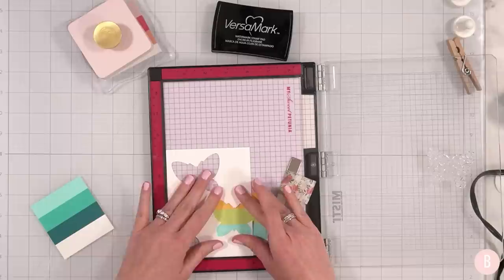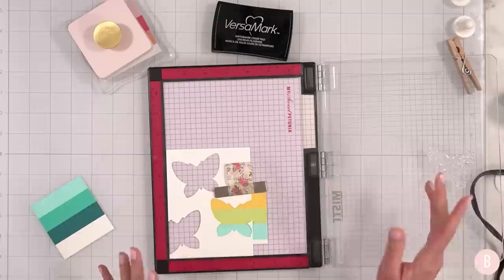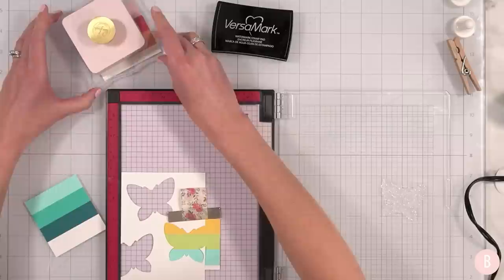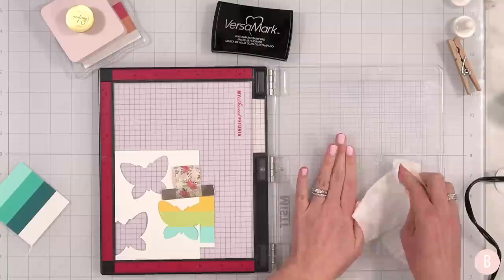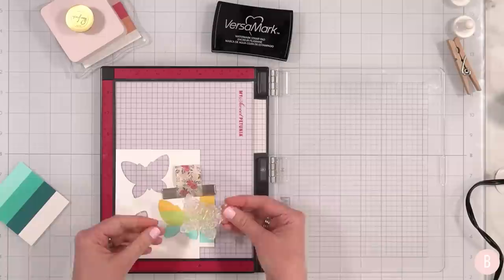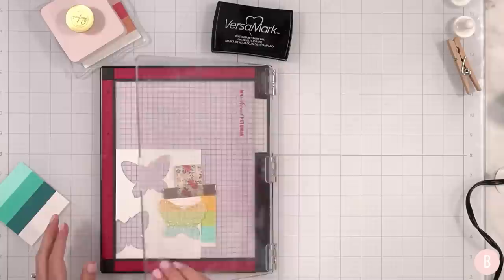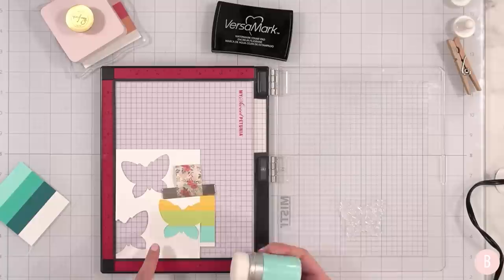My next one is going to be this color combination. I think that looks good in terms of how the stripes are going. I'm going to place my magnet down there. Now I'm going to wipe off my stamp because I don't want to transfer any Versamark over to my next butterfly while I'm trying to position it. Let's make sure that's nice and clean.